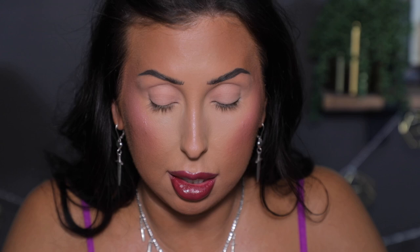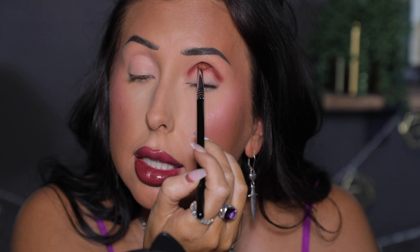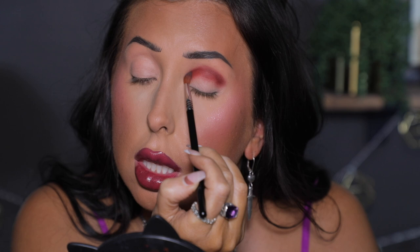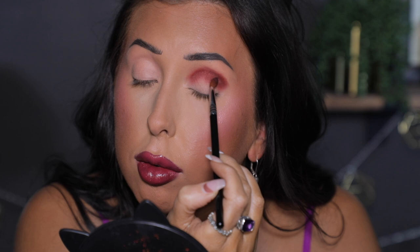To start off I really want to begin with the deepest darkest shade — this really pretty kind of brick red. I love the tones in this palette; immediately when I saw it, this is the one I was most excited about. I'm going to take this on my Sigma brush from my Sigma favorites set and put it all in the crease. I stamped it on first to get the most pigment and then I'm lightly blending back and forth.